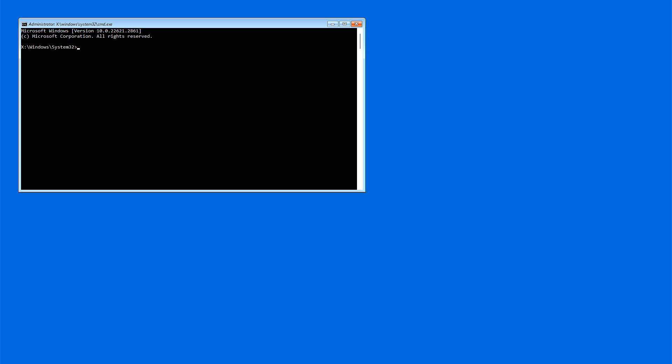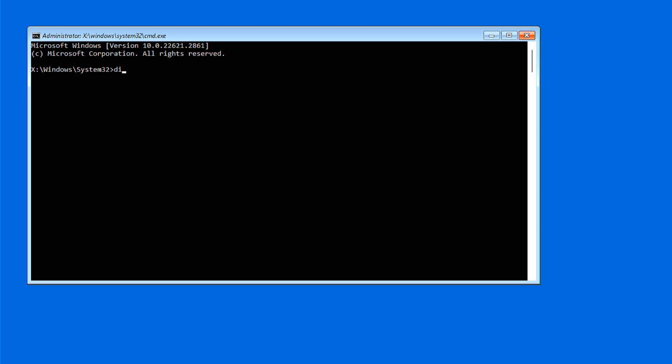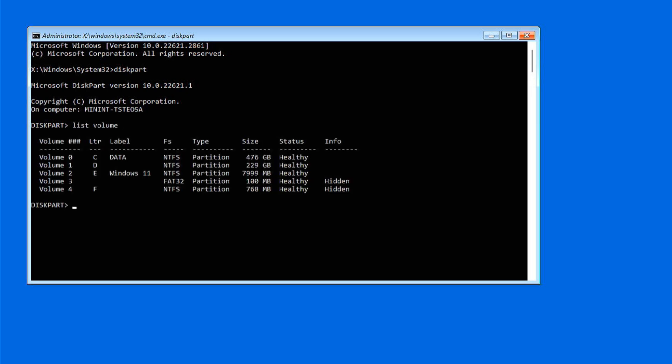Using Command Prompt, you will launch the Windows 11 setup file directly from the Windows installer partition we created. But first, we have to confirm the correct drive letter of that partition. In the command prompt, type 'diskpart' and press Enter. The diskpart utility is used for managing disks and partitions. Type 'list volume' — this will list all partitions along with their labels and drive letters. Locate the partition where you copied the Windows 11 installation files and note its assigned drive letter. In my case, it is E.